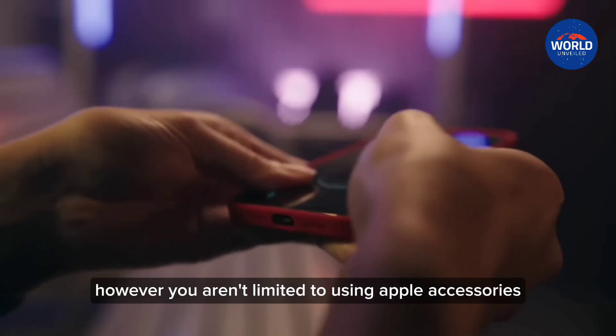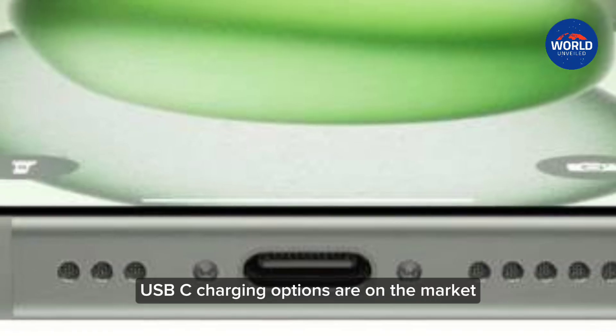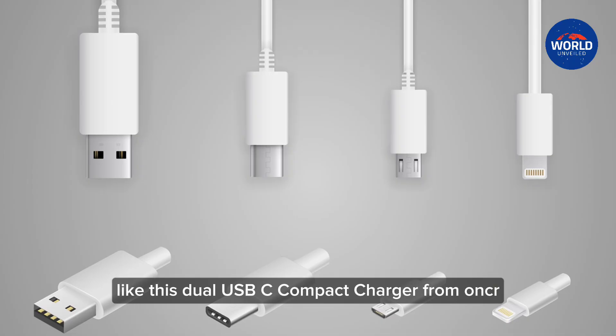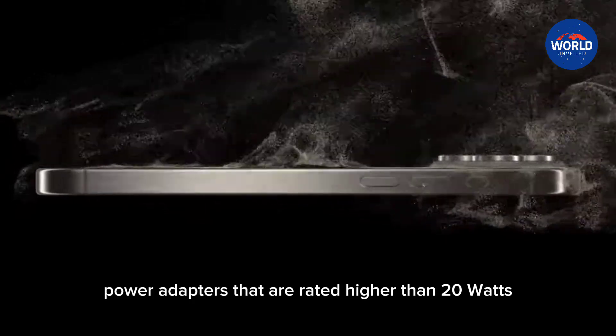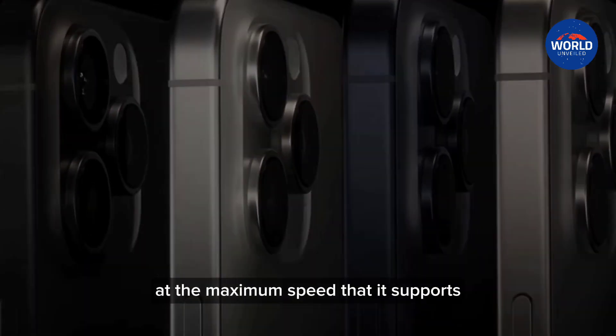However, you aren't limited to using Apple accessories. Plenty of higher wattage USB-C charging options are on the market that are more convenient than Apple's adapters, like this dual USB-C compact charger from Anker. It is also perfectly safe to use power adapters that are rated higher than 20W — they will automatically charge your iPhone at the maximum speed that it supports.